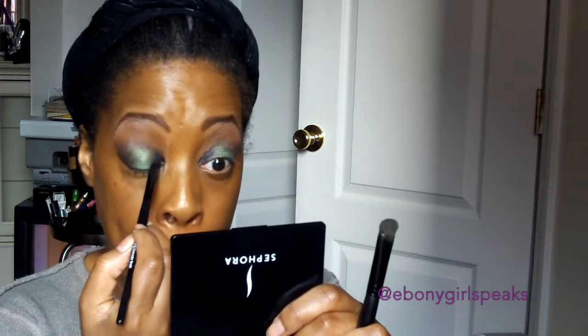I'm just blending the colors together so there won't be any harsh lines. I could have used my eyeshadow brush, but I used what I had on hand. Now I'm applying some more of the gray to the inner corner of my eye, blending so just a little goes above my crease.